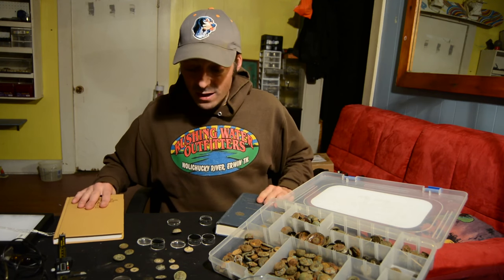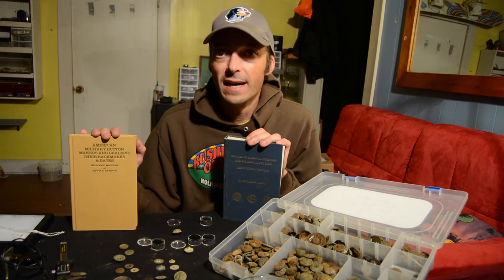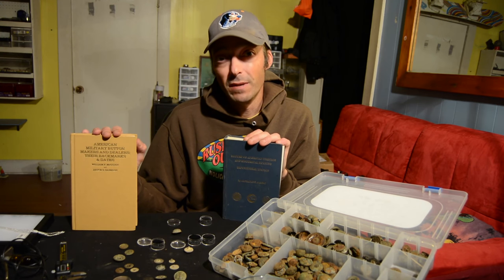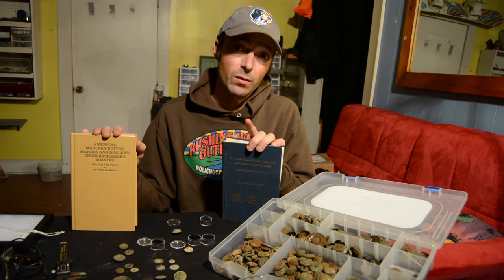I hope that helped you out a little bit and gave you a better idea of how you can identify some of the buttons you have — or at least how to describe the buttons to someone who might be able to identify them for you.